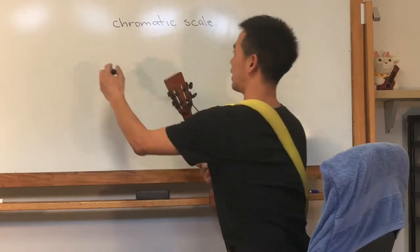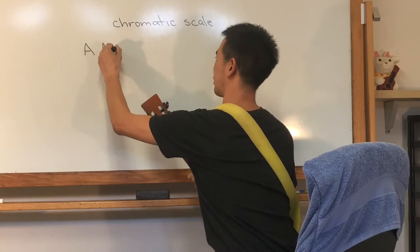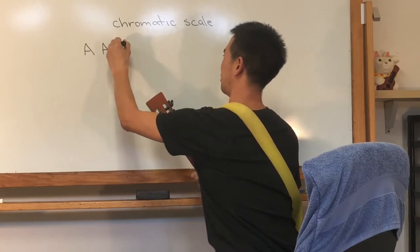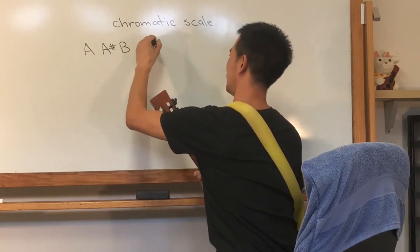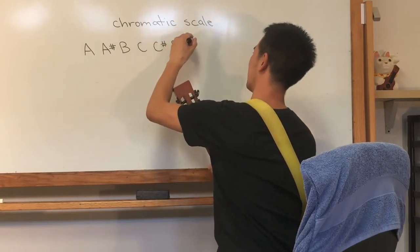So if I say what's after A, you're going to say A-sharp. What's after that? B. C. C-sharp. D. D-sharp.